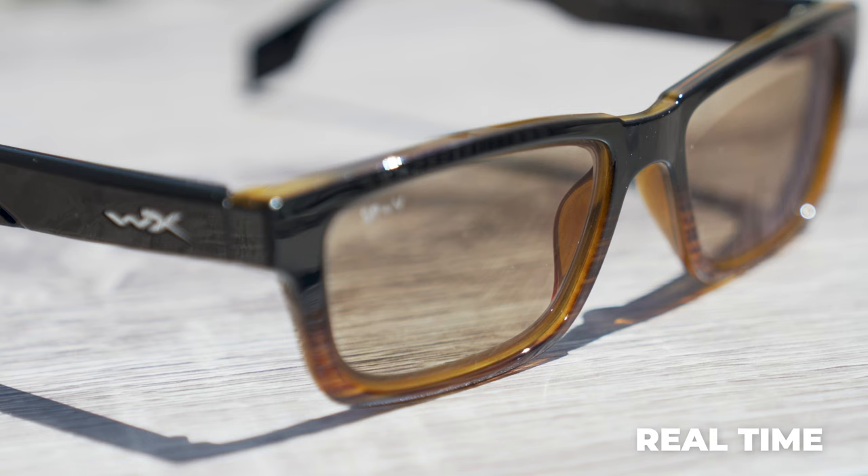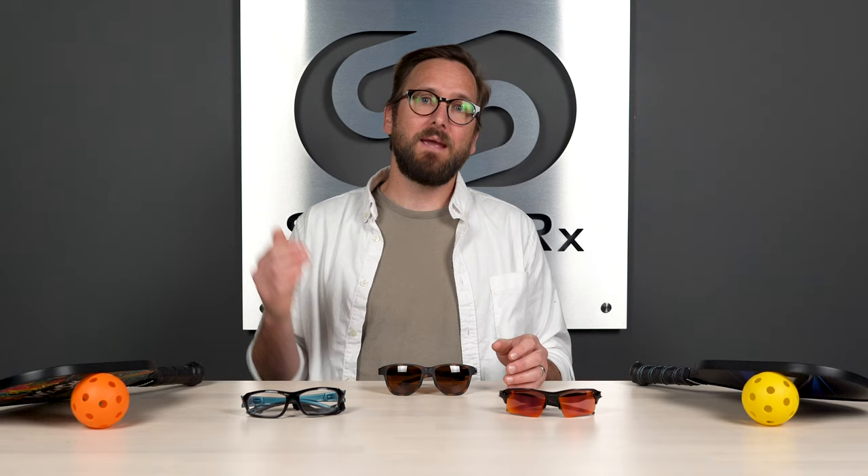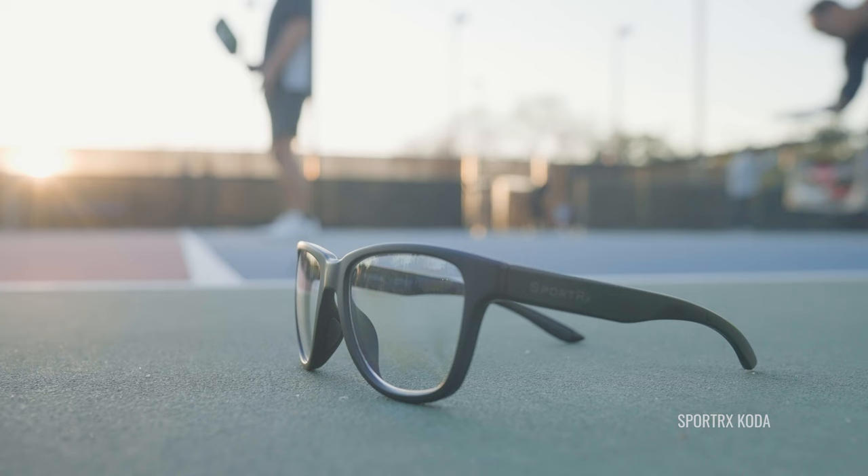Transitions — also known generically as photochromic or light-reactive lenses — are a good option if you're playing all hours of the day or going from indoors to outdoors without wanting to swap eyewear. They react to UV or light exposure and lighten or darken accordingly. That said, I don't think it's a one-pair-replaces-all solution. Transitions is more of a good third pair for on-the-fly versatility. I still recommend getting the most ideal lens for the specific light conditions in which you're playing.